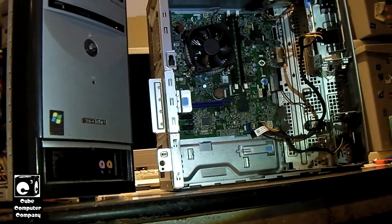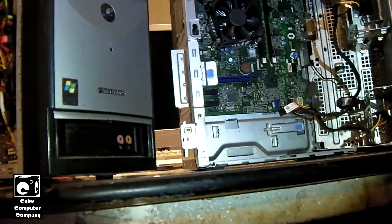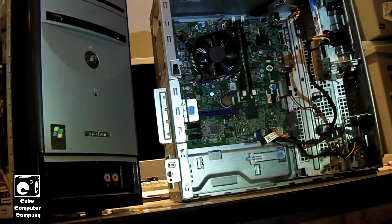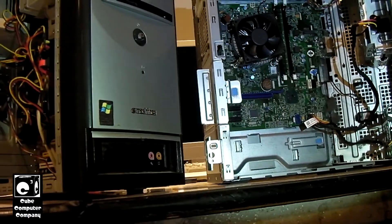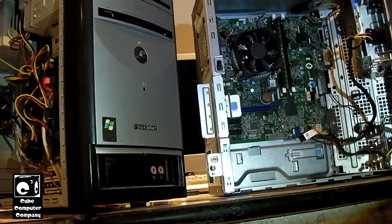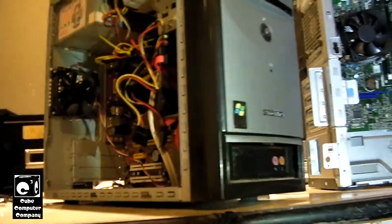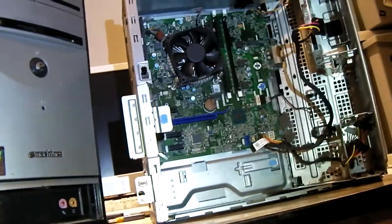If you are looking to get a desktop computer and you want something that will last you for years and can be easily upgraded or repaired for cheaper, by all means go with a custom-built computer from a local computer shop, or even go with a system from CyberPower or iBUYPOWER — one of those companies that builds computers with ATX-compliant components. Not this garbage.